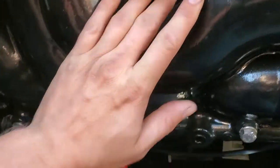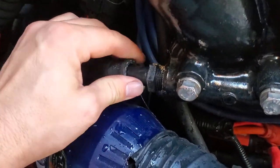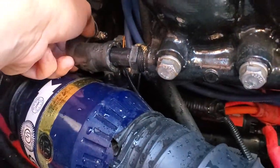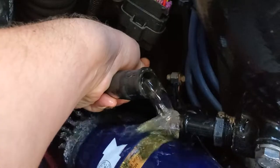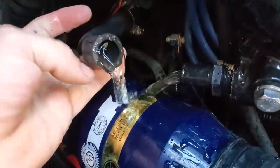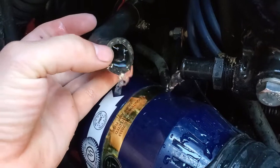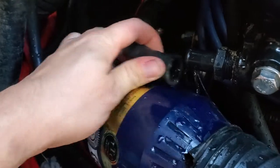Here on the passenger side of the engine we have the exhaust manifold. We're going to pull the hose clamp and drain the water. We're getting water out of both hoses. This hose is the crossover pipe from the other exhaust manifold, so part of that manifold is draining right now when I pull this hose.